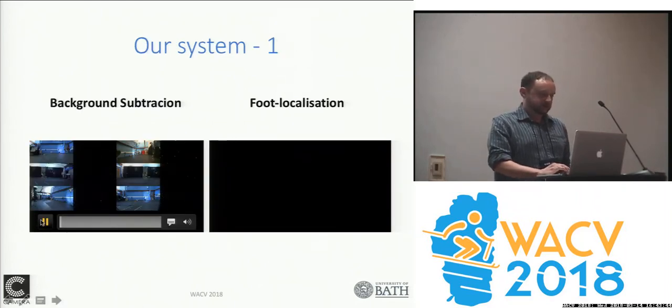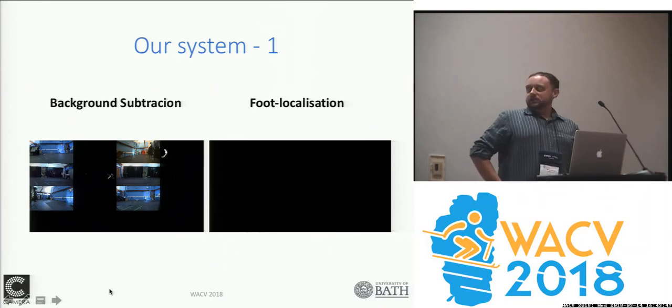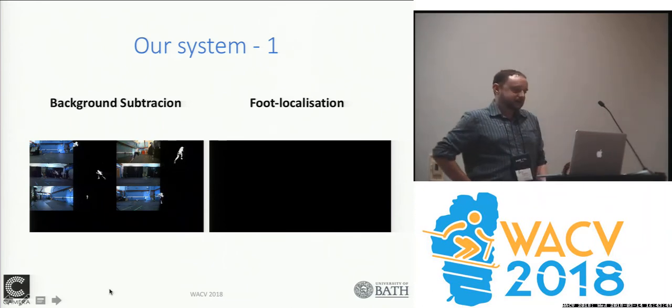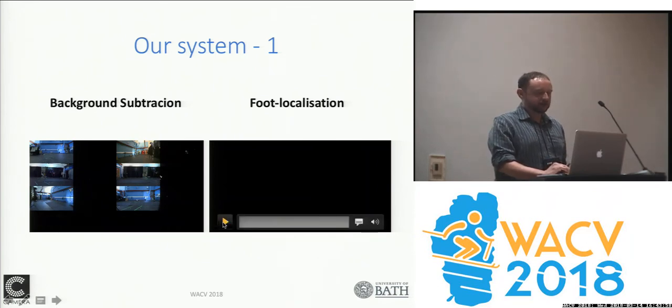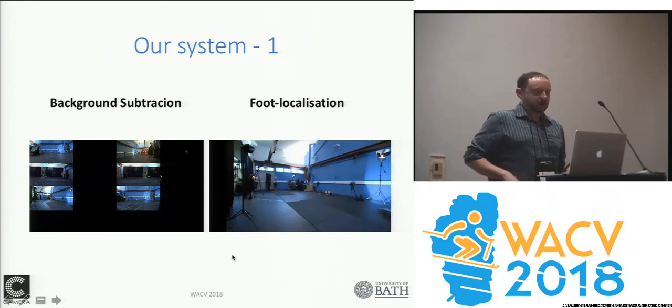As we can see here, we start with just background subtraction. Background subtraction has its flaws, but in this sort of task we have moderate control over our environment, and in that case background subtraction can actually be quite effective for what we want to do.